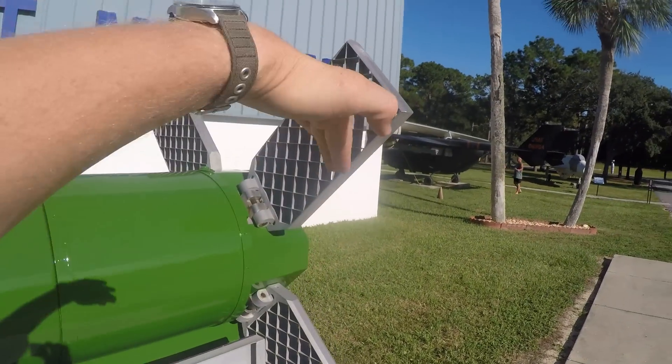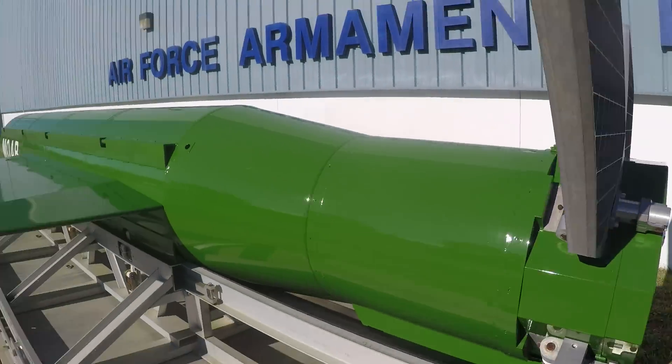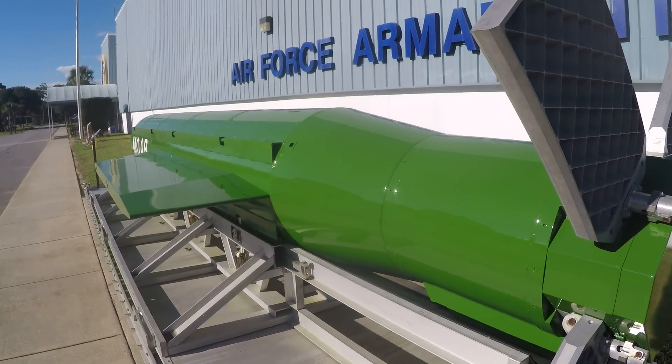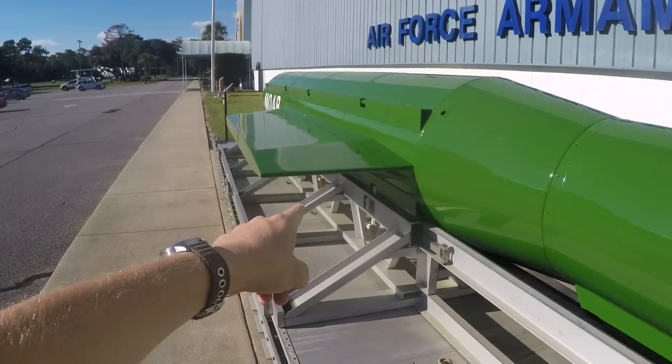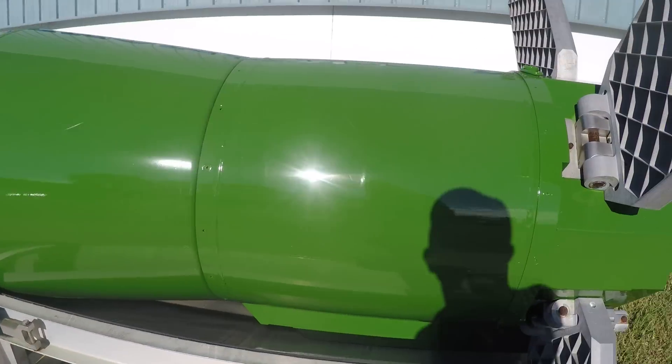Number two, the cool thing about grid fins is that they can fold down tight. If they fold down tight next to your air body itself, it's more compact. Can you imagine folding a wing up? Like imagine folding this wing up on the side.